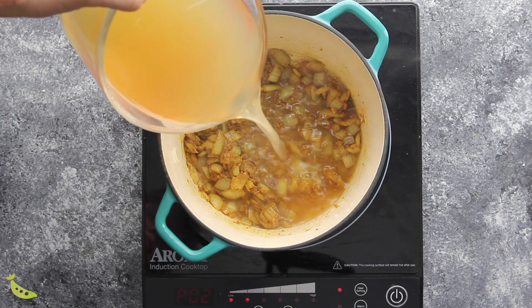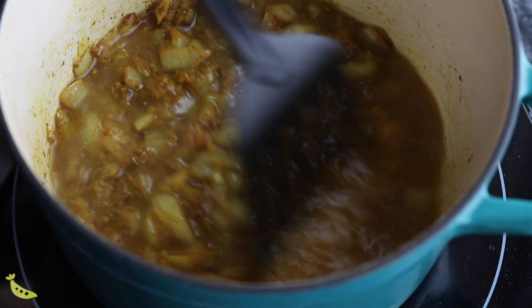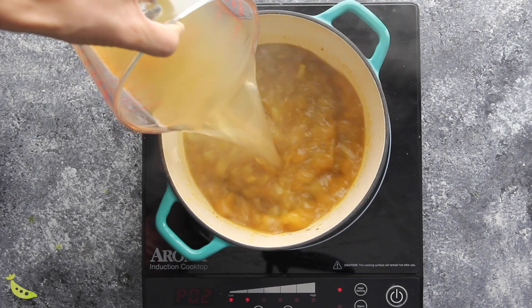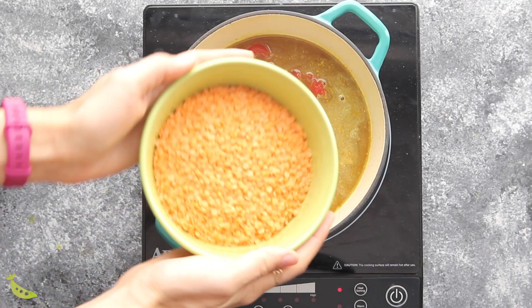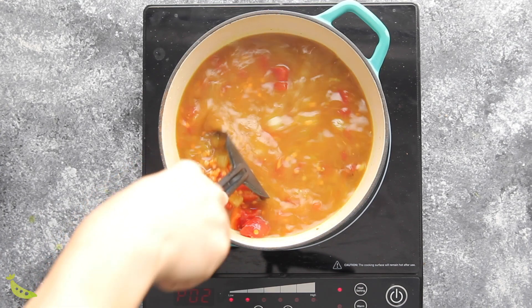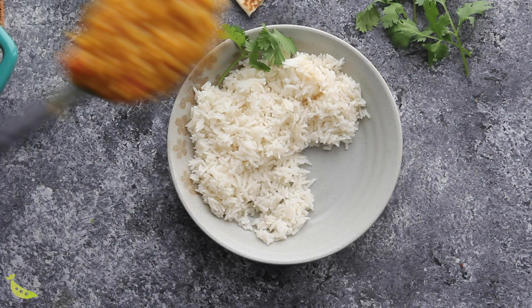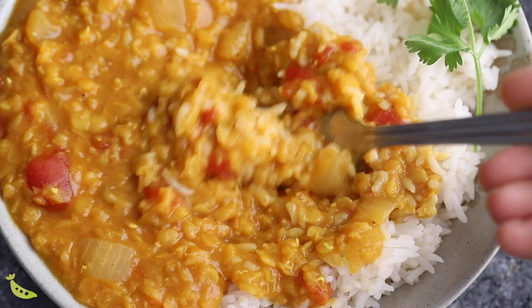Now add a little bit of the stock — not all of it — then use your spatula to deglaze the pan, scraping up all the brown bits, spices, onion, or garlic stuck to the bottom. You don't want to miss out on that added flavor. Then add the rest of the stock, one can of diced tomatoes, and one and a half cups of red lentils. Simmer for about 30 minutes, stirring occasionally. If anything is sticking, reduce the heat. Serve over rice with naan bread.